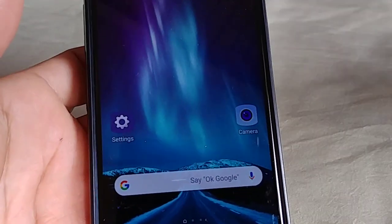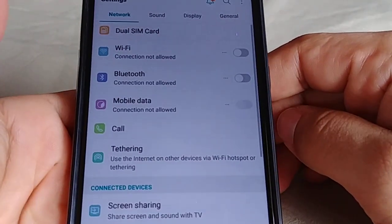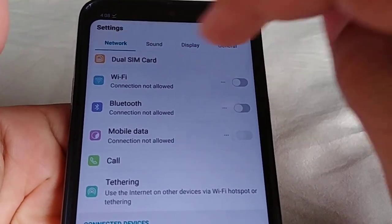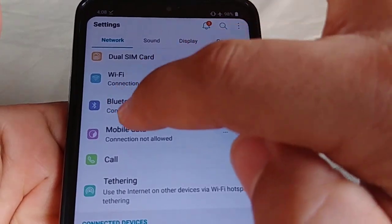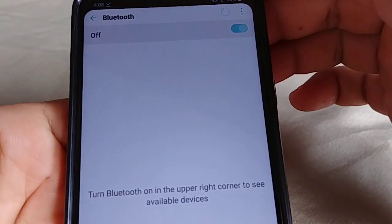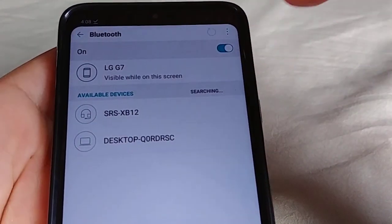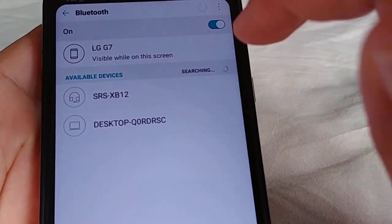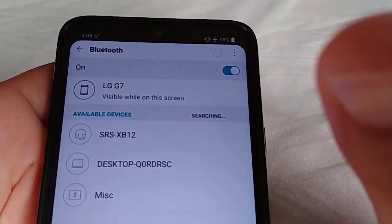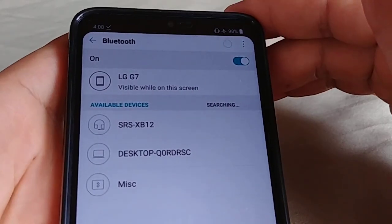On our LG phone here — and it should be the same for the other LG phones — we'll go to Settings, then go under Network. You'll see where it says Bluetooth, and enable the Bluetooth settings from there. Not all LG phones will automatically start searching, so you may want to select the loop or refresh button, or check at the bottom — it should say Search.